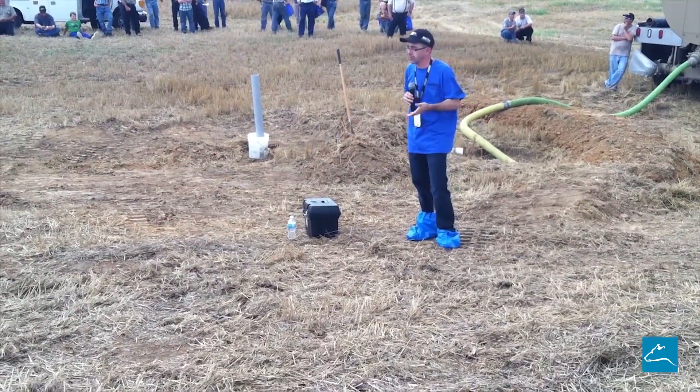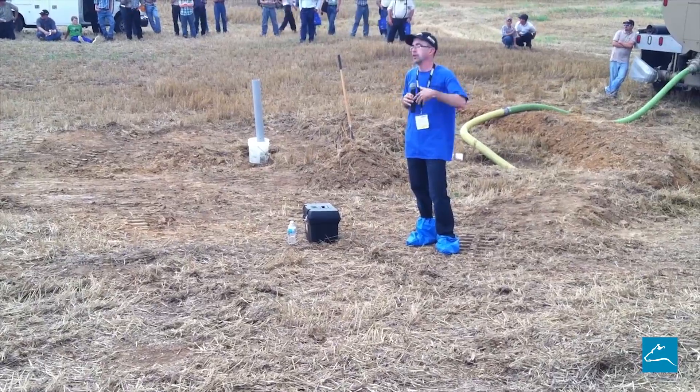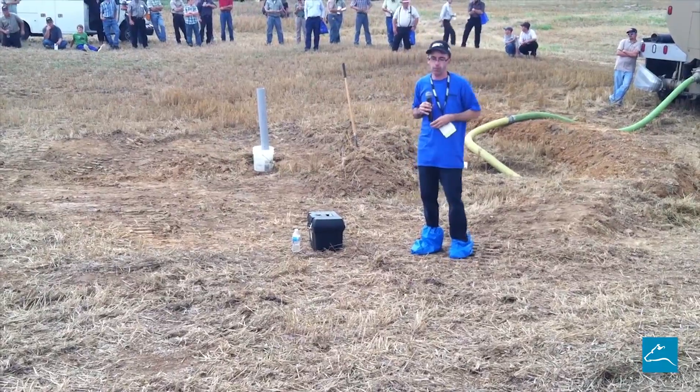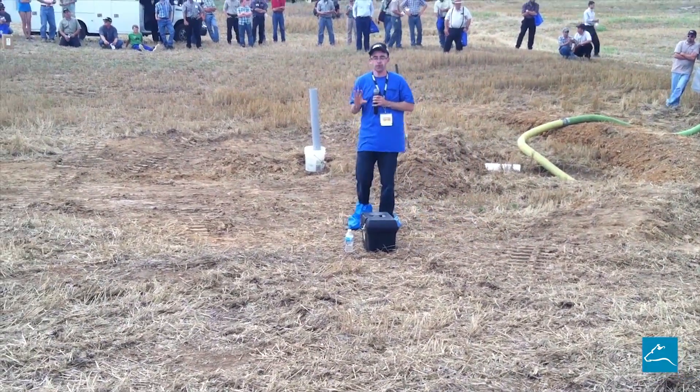What we're really trying to do here today is demonstrate a couple of different ways that we can clean up an incident and contain it, but at the same time not create a greater problem down the road. So I've got a couple of different things set up here.